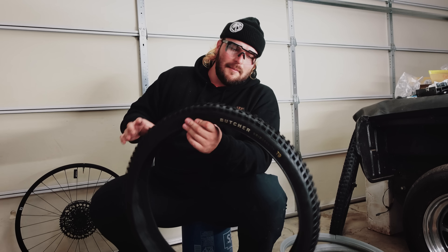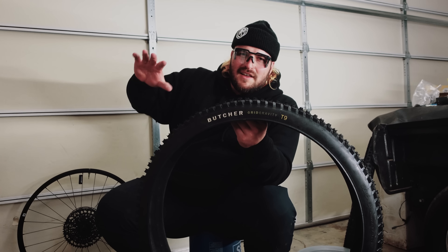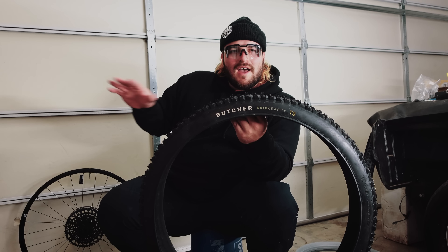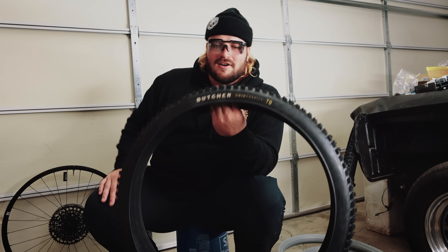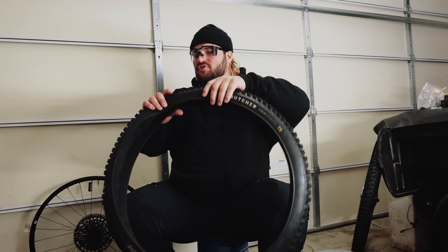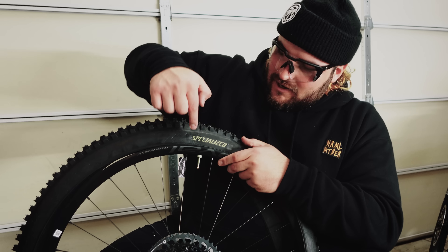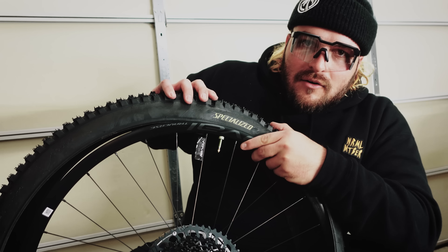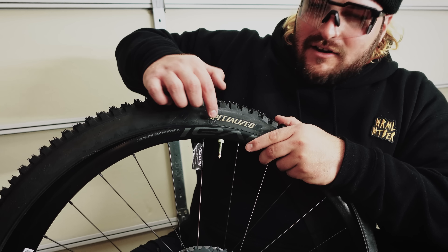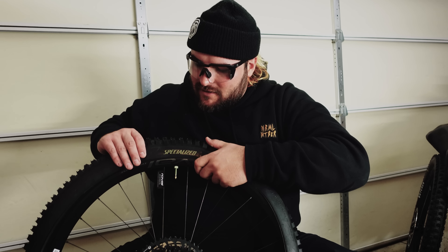Going to get a brand new tire — springtime is coming up so I'm running the Butcher Grid Gravity. This thing's awesome when it's slightly wet but kind of dry with varying conditions — I absolutely love this tire for the trails around here this time of year. I always line up my valve stem — it's green — to the little Specialized logo up here, since it's a translucent golden green color, so I put the Specialized logo right over the valve stem.